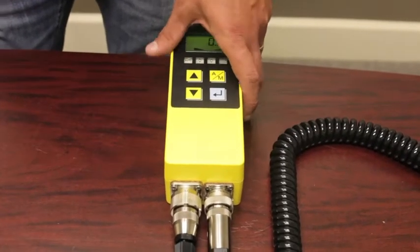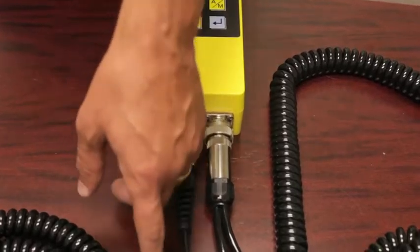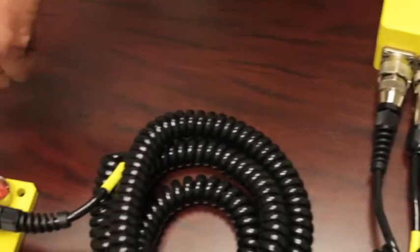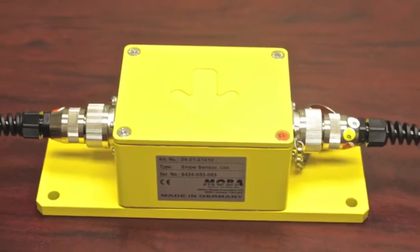With the Y cable configuration on the left side of your controller here on the bottom, that open port you now run directly into your slope box. You have it on the correct side — this side would be the left side, the arrow pointing direction of travel.